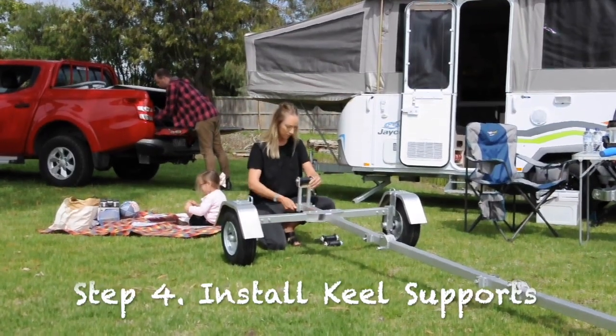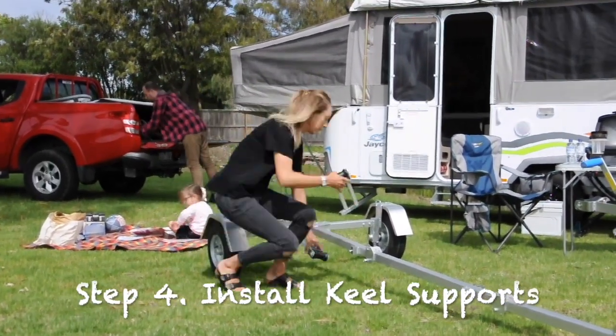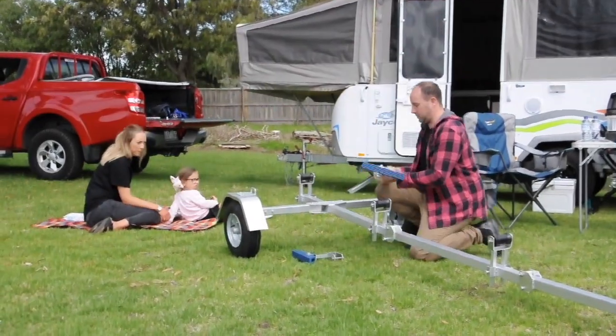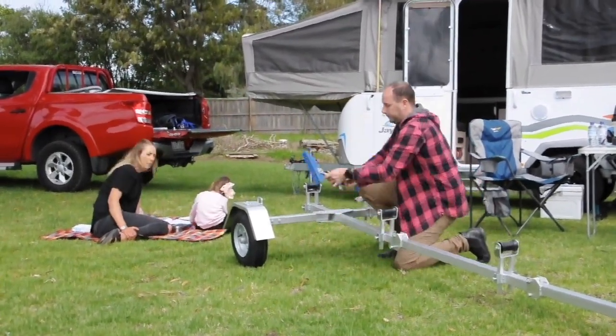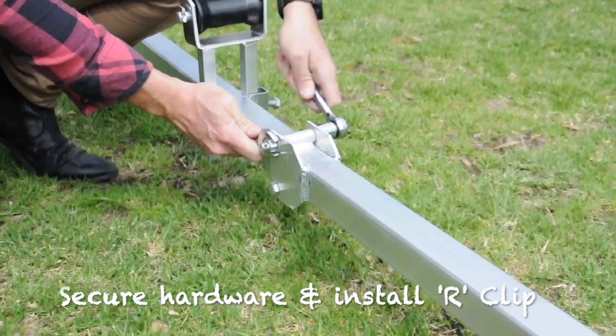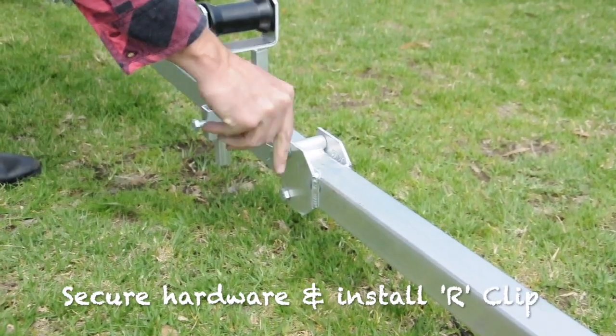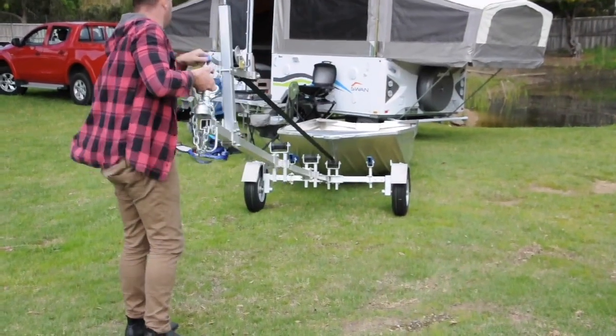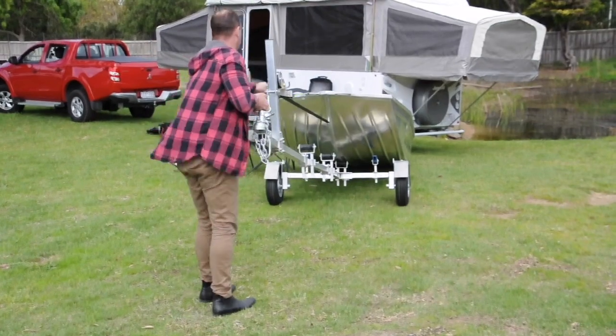Lastly, install the heavy-duty keel rollers and side supports. Now tension all bolts and nuts and install the R clips provided. Simple, right? In under 30 minutes you're ready to winch on and hit the road.